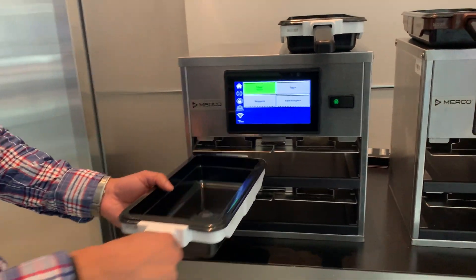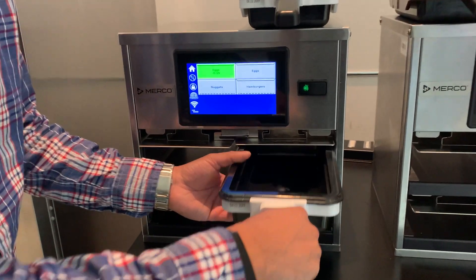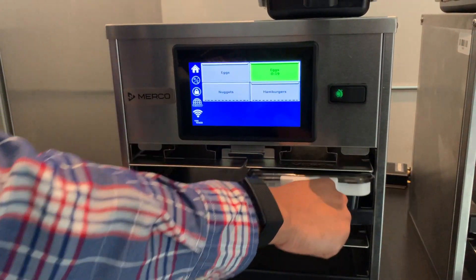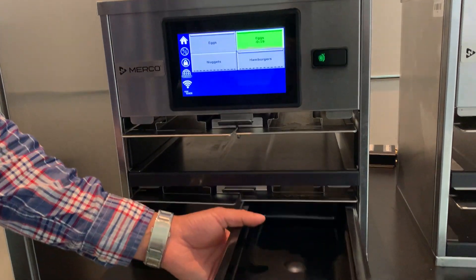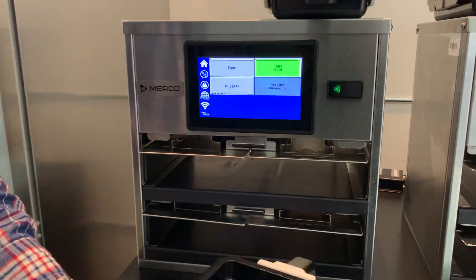We can transfer this timer from one bin to another bin in the same cabinet by just moving the pan. Placing this pan, which is programmed for X, in any other slot that is not programmed for X gives you a product mismatch error.